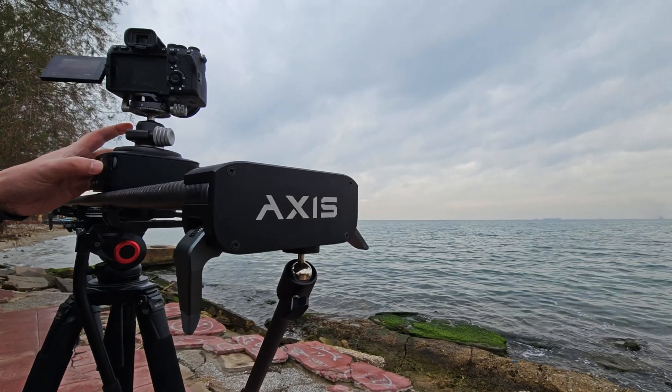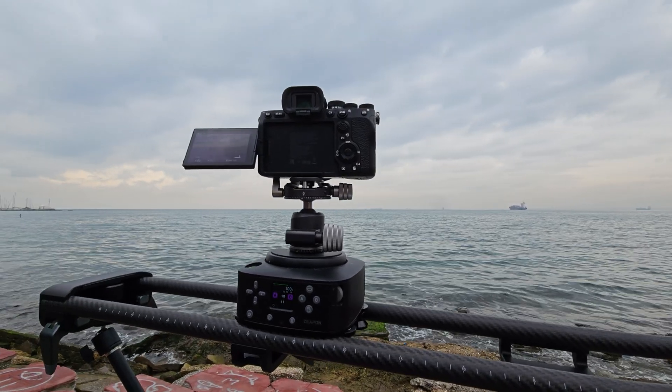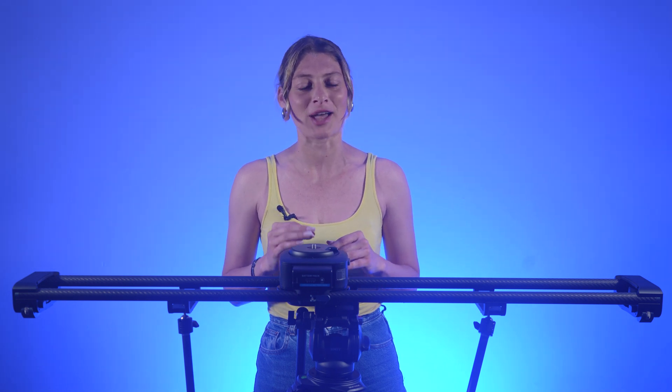Each Axis slider uses two carbon fiber rods as a track, has foldable support legs on the sides, and integrates a pan head that can be moved on the tracks manually, pre-programmed with the built-in control module, or controlled via a dedicated smartphone app.